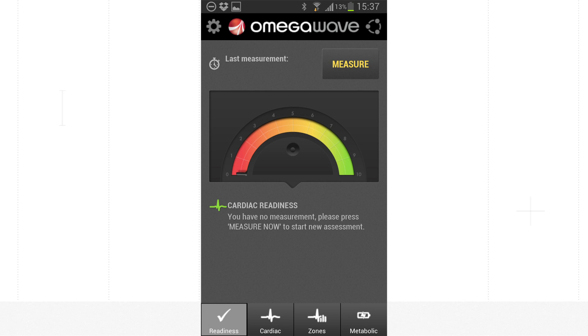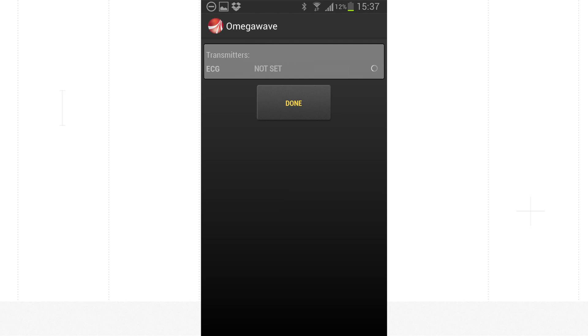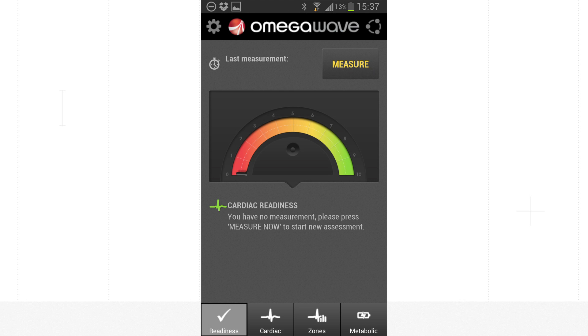Now that the setup is complete, press Measure. The application will ask you if you want to set up transmitters — tap OK. When the ECG sensor is found, a PIN code is requested. Enter four zeros. You are ready to perform your first measurement.